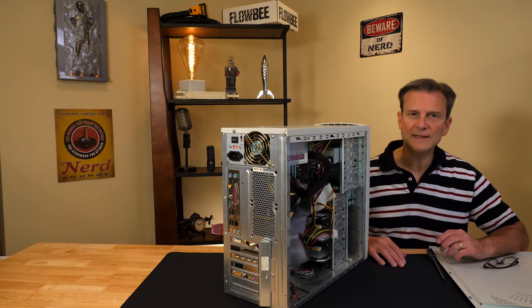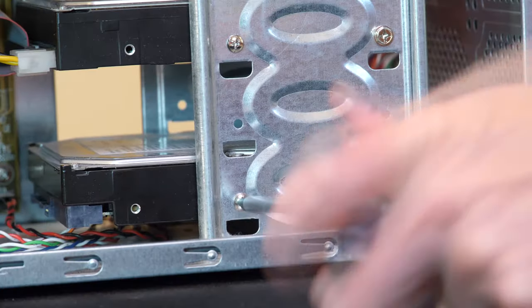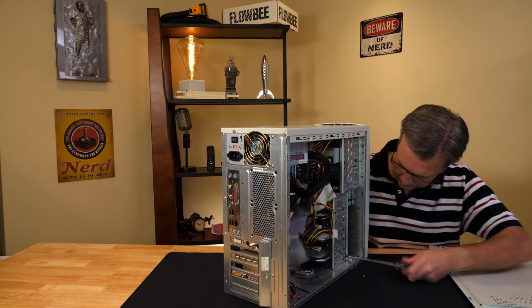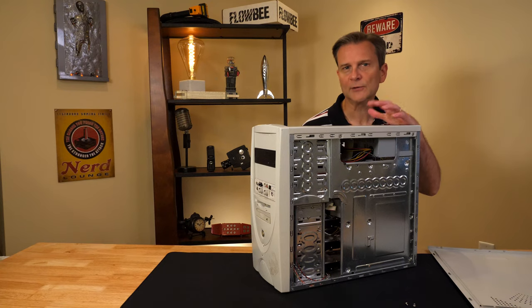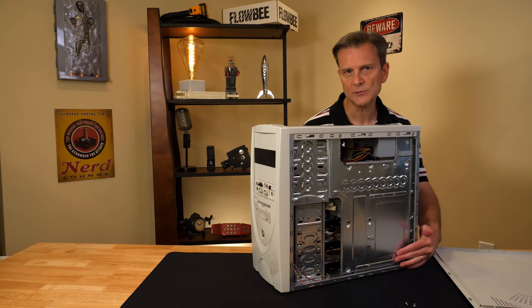Now I can remove the four screws that are attaching the drive to the case. I've got the first two screws out. I've turned the case around and now I need to remove the next two screws that are on the backside of the computer.